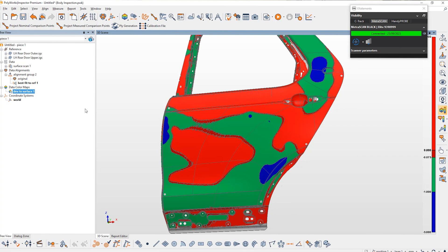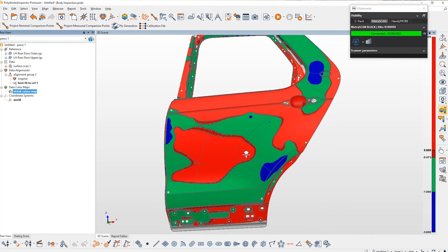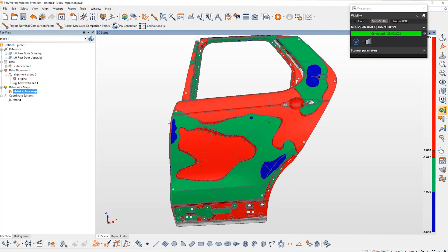Let me just quickly rename this colour map. To send this information into a file format that the Vertec system can read, we have macros that we've created to help automate this process. Depending on how much information you want to transfer across, these macros can be tailored per customer and make the system even more automated.